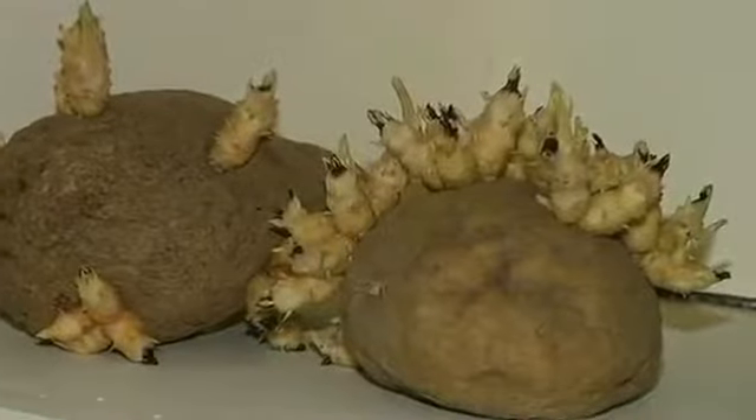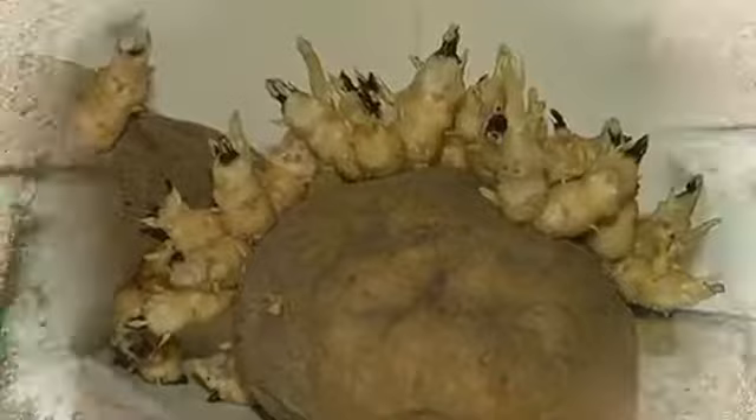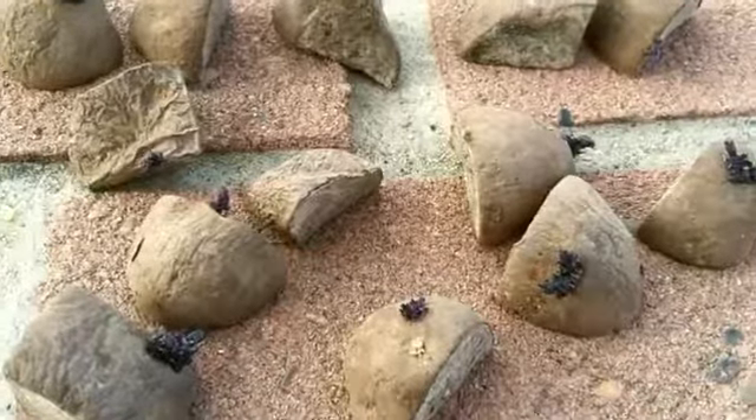Potatoes. A favorite grade school project, the eyes of potatoes readily sprout new growth. Cut potatoes into pieces and nurture the sprouts in water. Once new sprouts are established, plant in damp soil to grow your own potatoes.